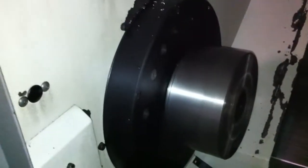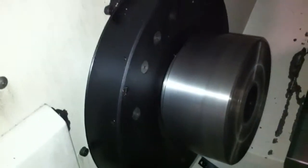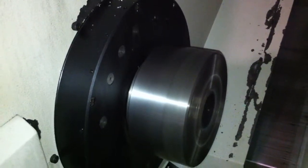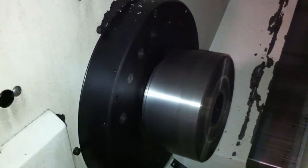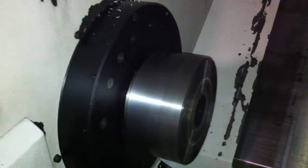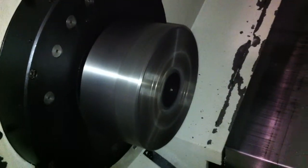Alright, keep it going. Let's go to 3,000 RPM. Good enough.